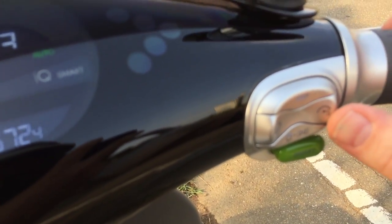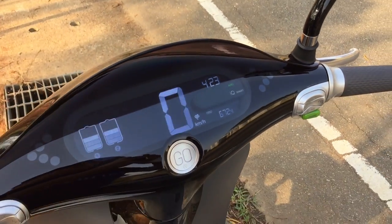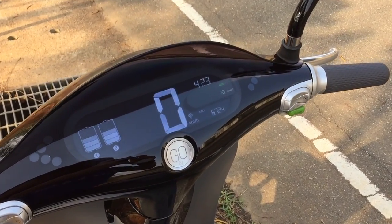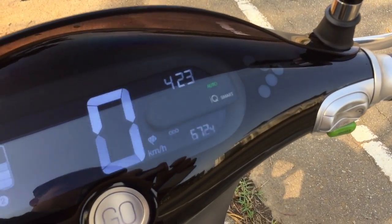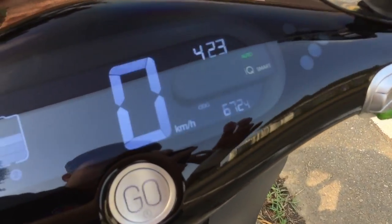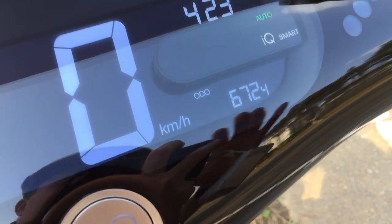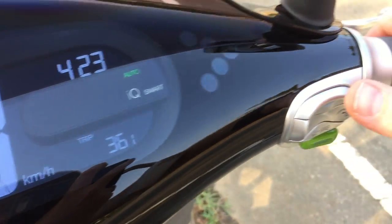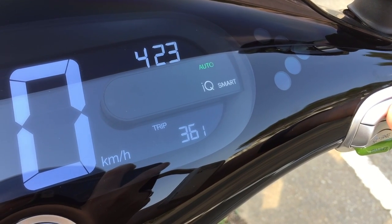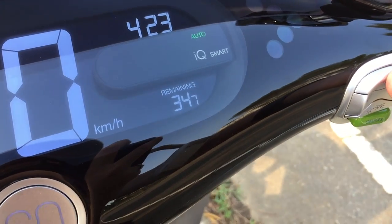The 'S' on the dashboard stands for super boost mode, which gives you more acceleration and lets the scooter go faster. You can use it in conjunction with smart mode if you want — I don't use it that often so I leave it off. Down below is the odometer showing how many kilometers I've ridden. Pushing the trip button on the side shows the trip distance, and also the remaining kilometers based on the current battery charge.